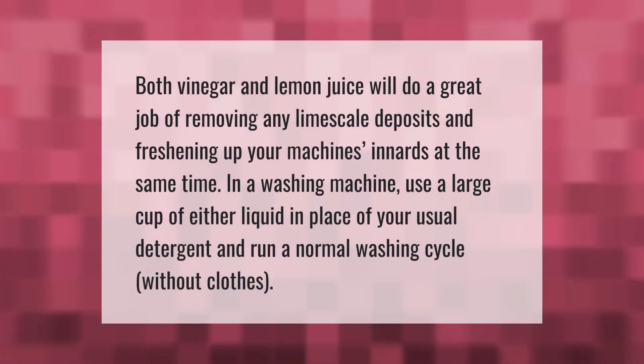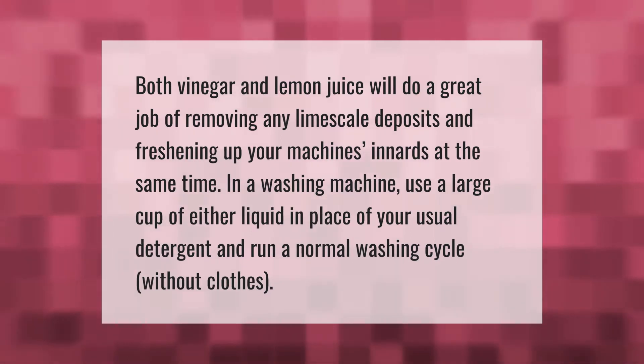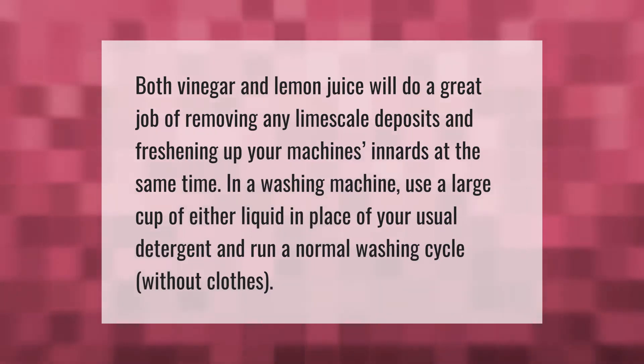Both vinegar and lemon juice will do a great job of removing any limescale deposits and freshening up your machine's innards at the same time. In a washing machine, use a large cup of either liquid in place of your usual detergent and run a normal washing cycle without clothes.